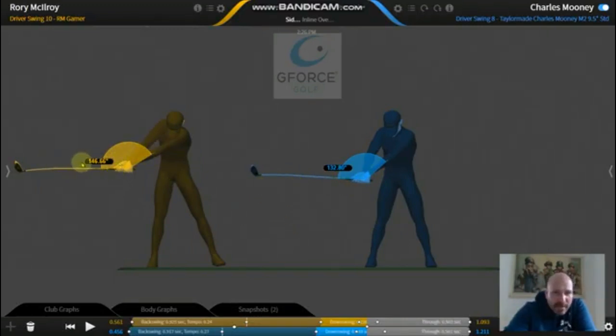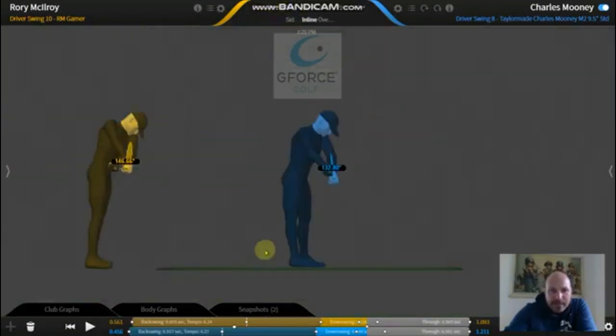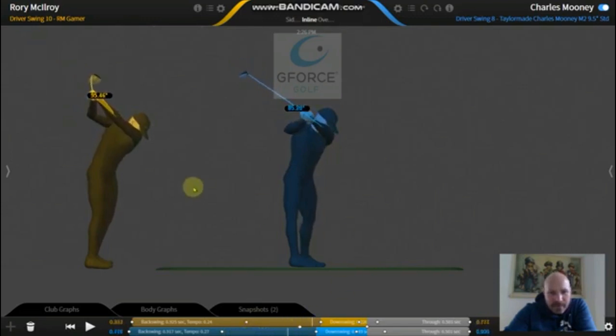If you want to achieve the sort of width that McIlroy gets on the way back, feel like you move the handle of the club back first - that's going to create a lot more width in the backswing. Don't focus on cocking your wrists. Go to my video where I talk about don't cock your wrists - focus on folding that right arm up, keep turning that left shoulder down to the ground, fold that right arm up, and that's going to put you in a nice position at the top of your swing.